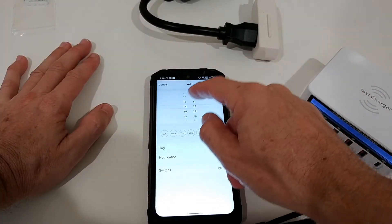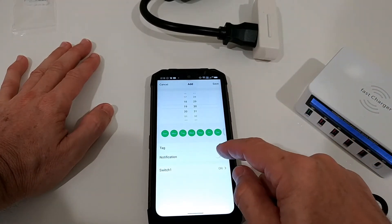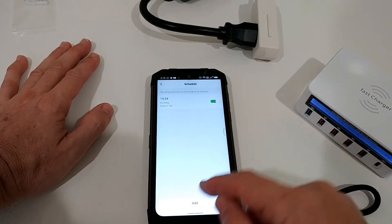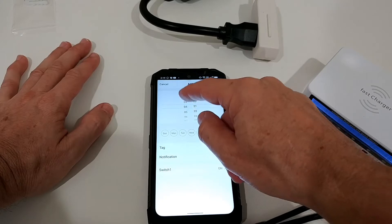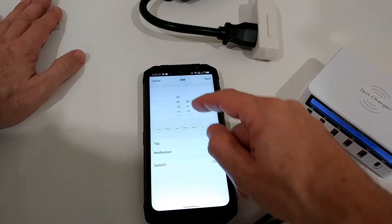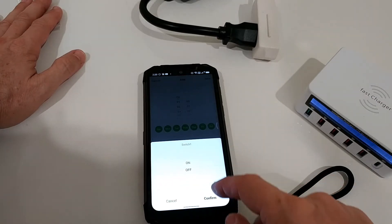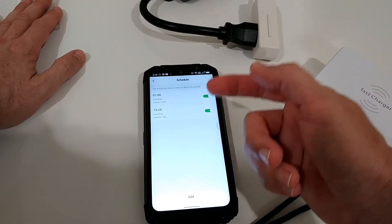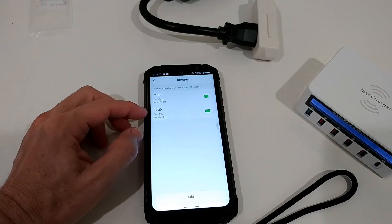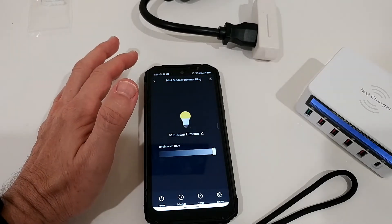Let's set up scheduling — we'll add a starting time. Let's say we want this turning on every day at 7:30. You can give it a tag or get a notification. Set the switch to on and save. Now let's add an off schedule — I don't see a way to change to 12-hour AM/PM format, but I'm better off with 24 hours anyway. I'm setting the end timer to 1 o'clock in the morning, every day, with the switch off. Save it. So we have 7:30 on and 1:00 in the morning off.